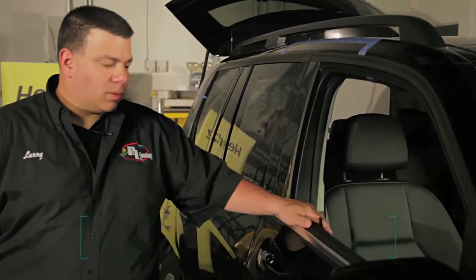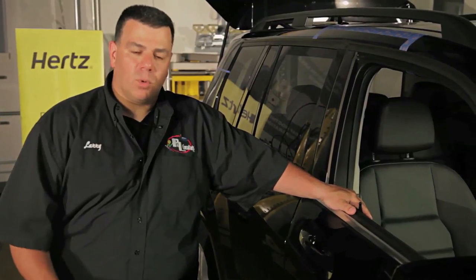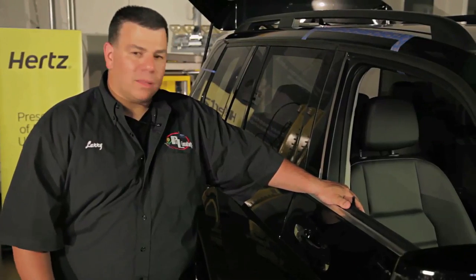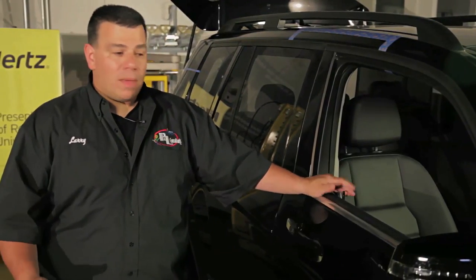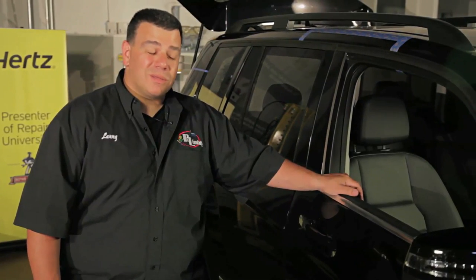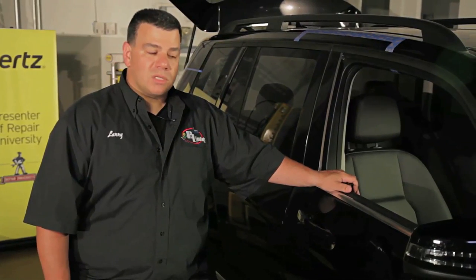We're back at our Mercedes-Benz and we're going to look at the process and steps to check if there's anything wrong with the airbag system. This car isn't damaged, but we're going to pretend it was hit in the front — a light hit. We want to do a visual inspection of the interior and we see that no airbag modules have deployed, but that doesn't mean there's not still a problem with the system.